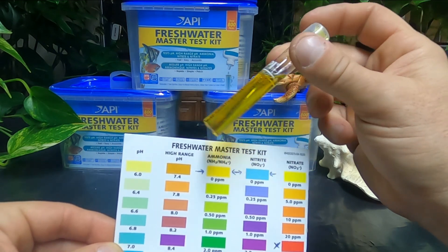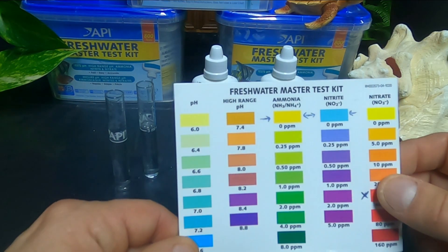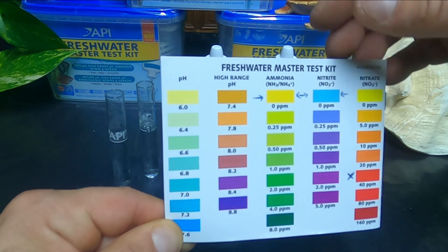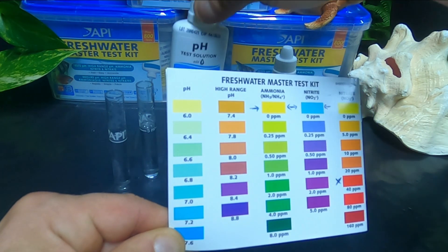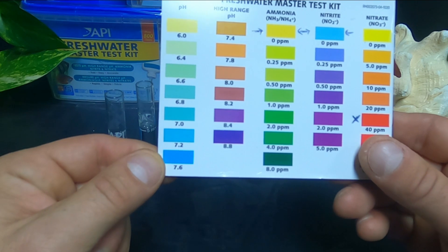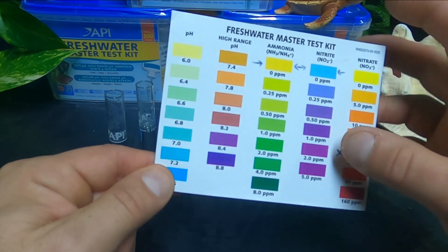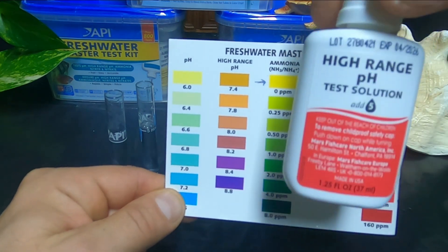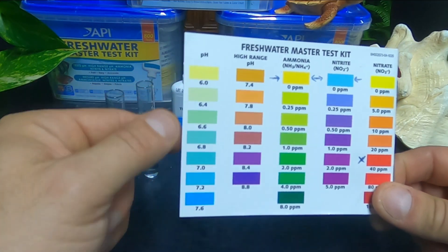One last thing we're going to test now is the pH. When you look at the chart, you'll see there are two columns: pH and high-range pH. When you test your water, use the bottle for pH first — three drops. If you get a blue reading down at 7.6, that means you're 7.6 or above, so you're going to want to do the test again using the high-range pH bottle, which takes five drops. I'm pretty sure I'm already going to need the high-range, but I'll go ahead and use the regular one first.